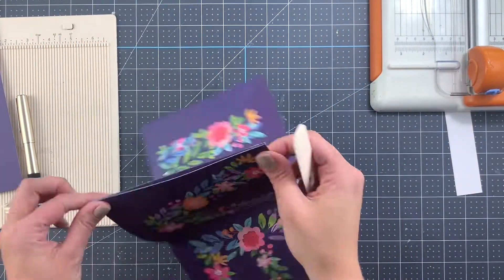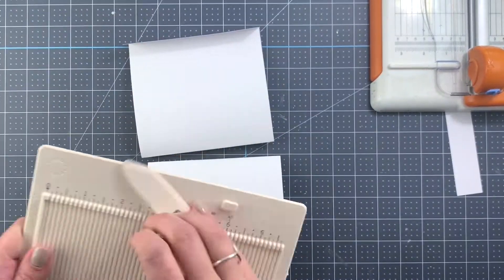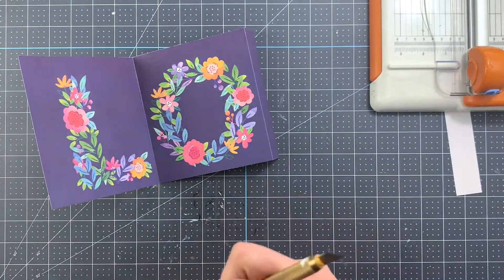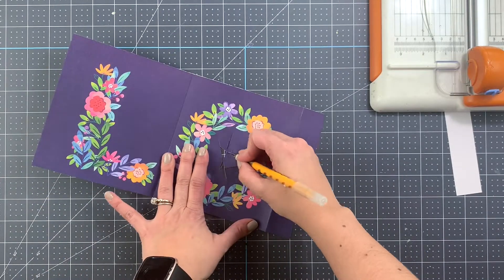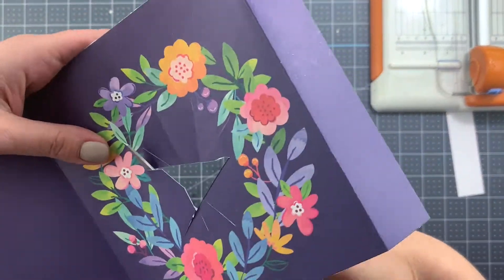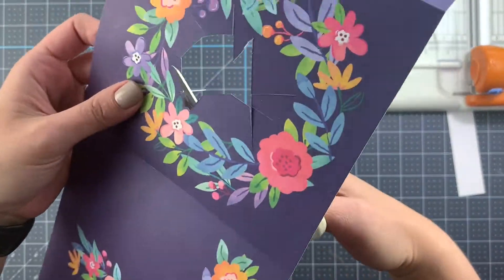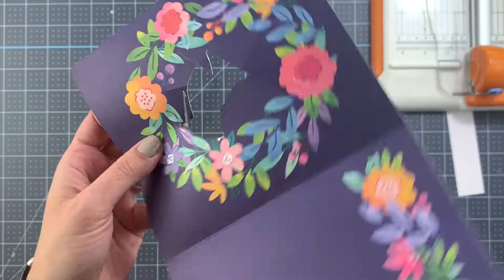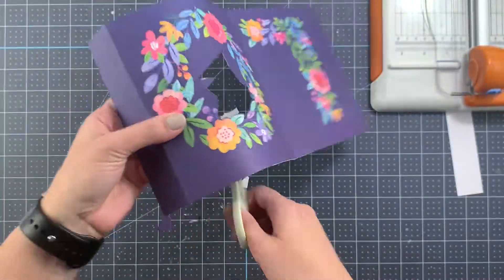Once that's done and before we tape them together, because I want to use this as a frame, we are going to cut — or fussy cut — the inside of the O. One thing to keep in mind is there is a lot of fussy cutting here, especially because I'm doing not just the frame but the layers as well. So there is the fussy cutting here and then there will be the fussy cutting for each one of the letters, the details, and flowers if we want to use those.